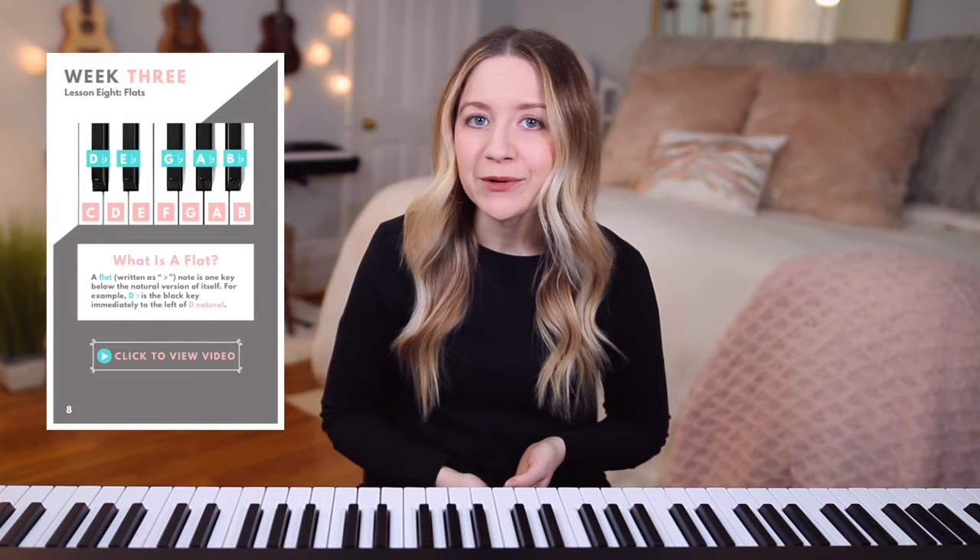Before we get started, make sure to download a free sample of my Beginner Piano Lessons ebook, which I will link down below. For every video in this course, there's a related page in the ebook that contains color coded examples,